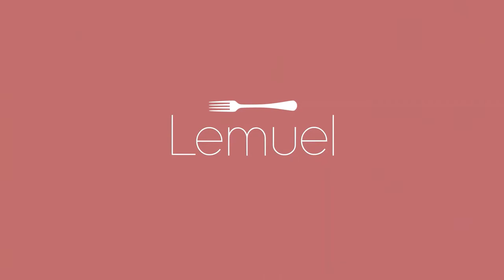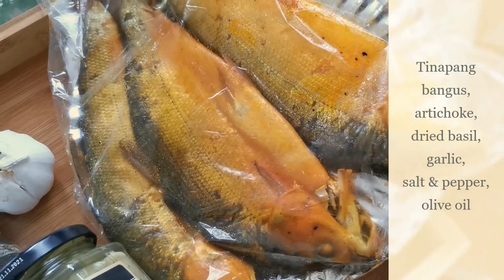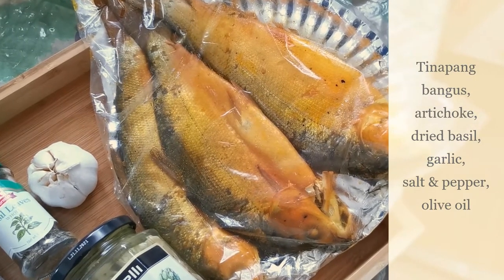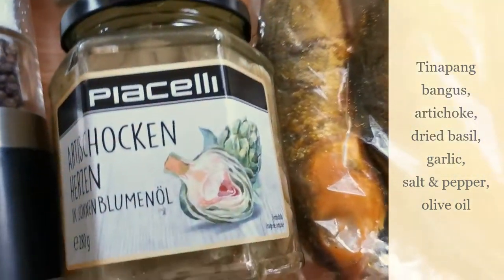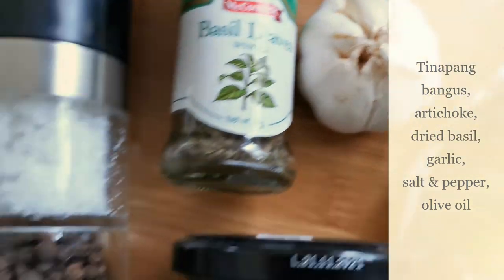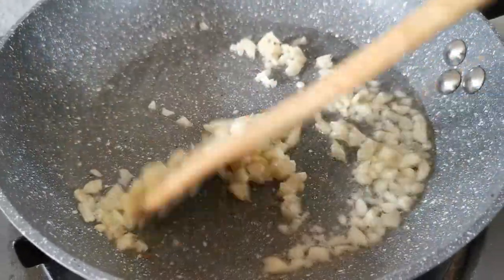Come join me in the kitchen! For this simple pasta dish, I'll be using the boneless tinapang bangus that I bought from my classmate Kathleen — just one tinapa. I'll also be using some artichoke heart in sunflower oil, some dried basil, garlic, salt and pepper, and of course some extra light olive oil.